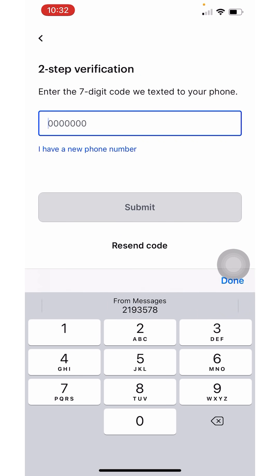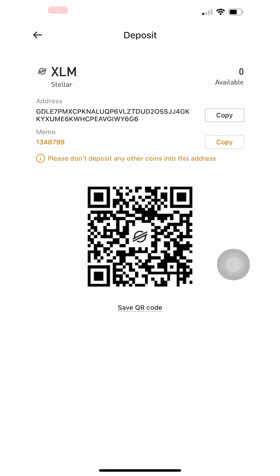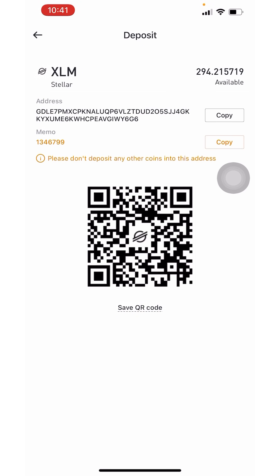The reason you're using Stellar Lumen is because it's much cheaper to send than other cryptos. I barely lost anything — only 50 cents — compared to sending Bitcoin which would have cost a few dollars. Wait for the Stellar Lumen to appear in BitMart; it will show as available. Once that's done, convert the Stellar Lumen over to USDT.